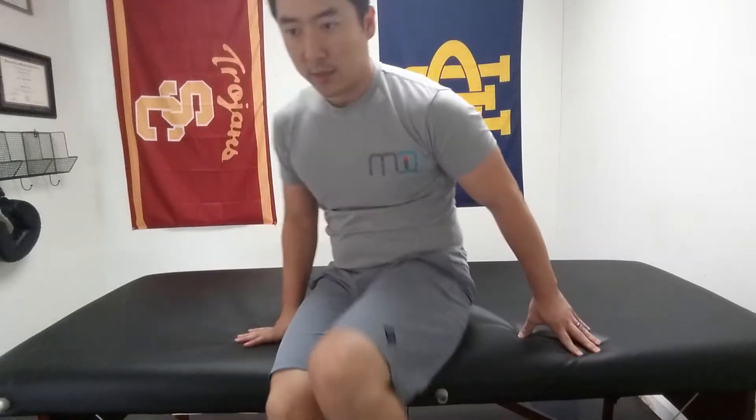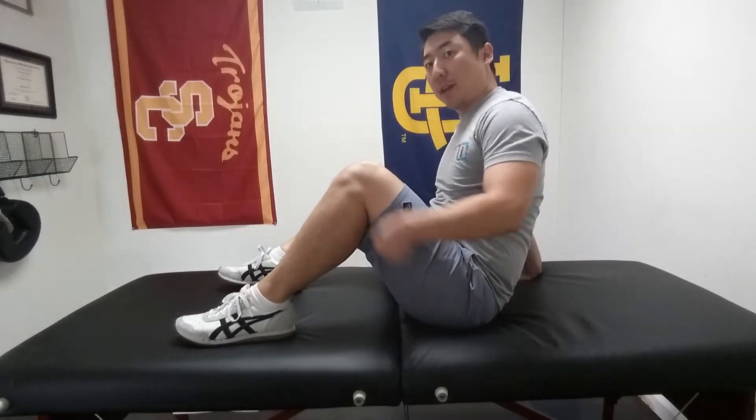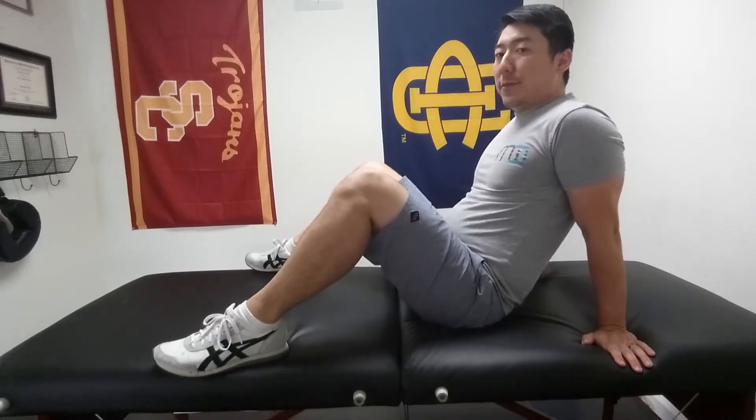Sitting hip rotations. Be in this hip angle, roughly around 90 degrees, hands on the floor, feet spread apart.